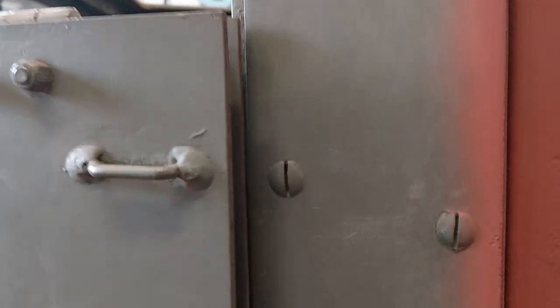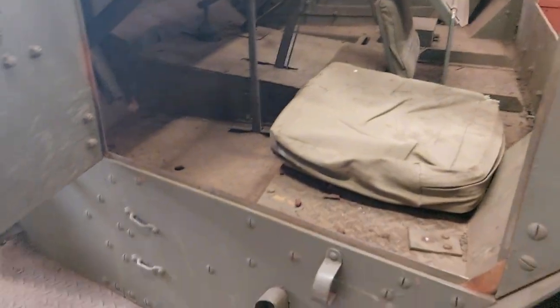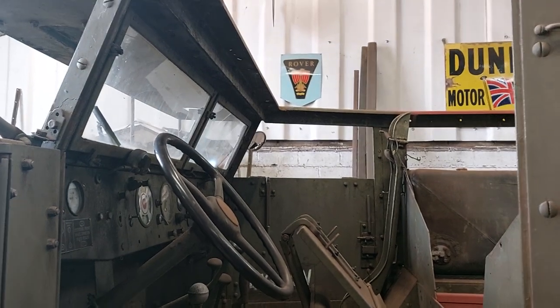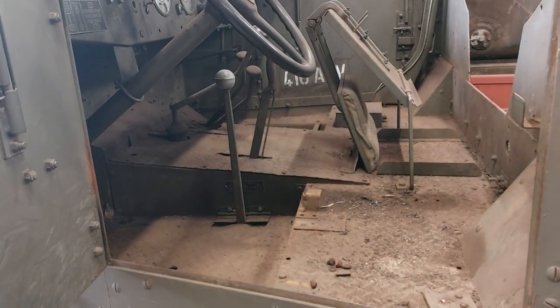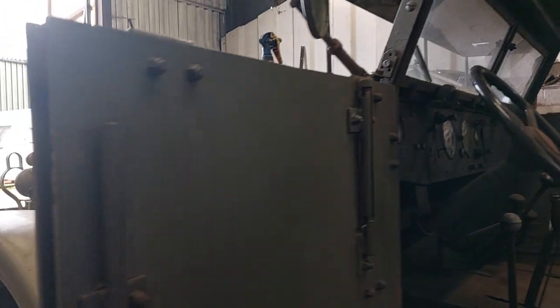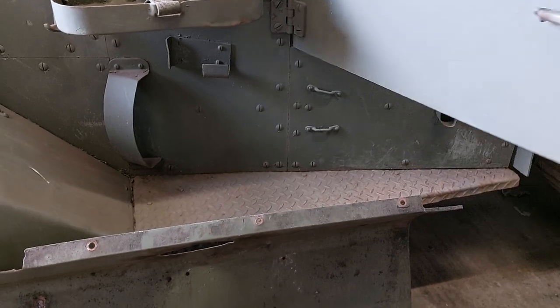Have a quick look inside. It looks like you need some new seats — I wonder where you can get those from. I took the seat away because it wants cleaning up inside. The last time this was used was for the film Fury, and it's not been used since, so it wants freshening up. This side isn't quite as bad as the other side, but there's still a bit of work to do.